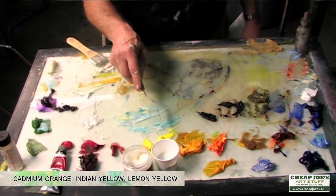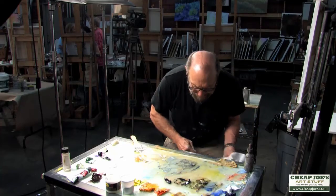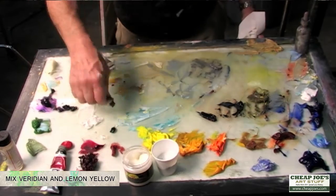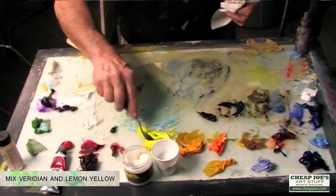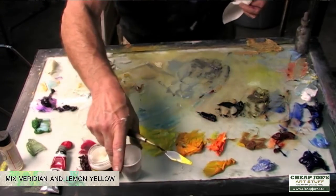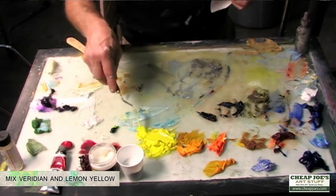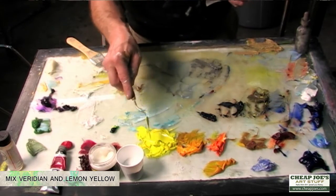You can get any manufacturer for these — they're all good quality paints. I tend to take any commercial Indian yellow and add a touch of Viridian to it, because it's just not quite green enough for me. I'll also take the lemon yellow and mix in the tiniest bit of Viridian, which greens that color out a little bit. It makes it a truer lemon yellow — it doesn't take much, but you can see the shift.